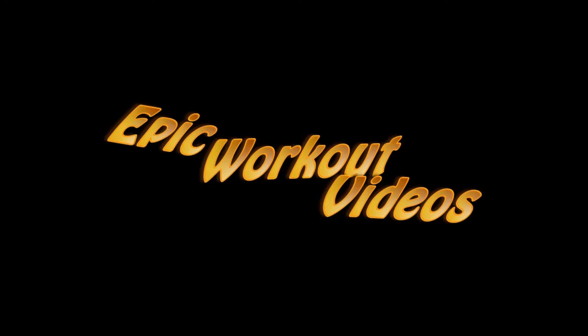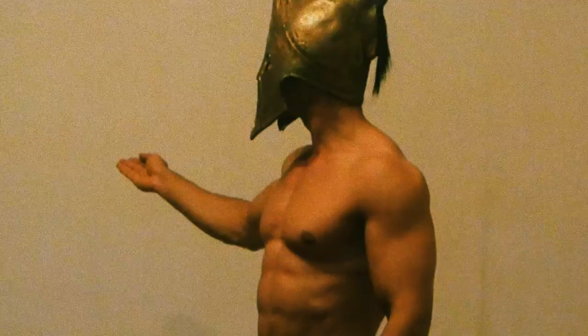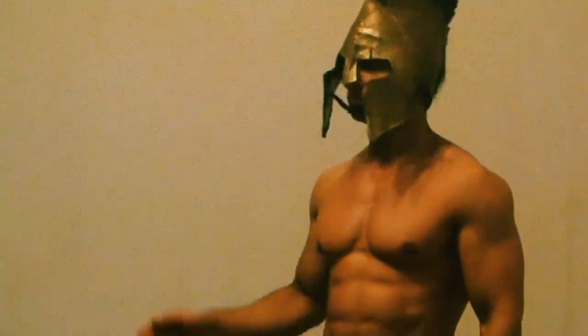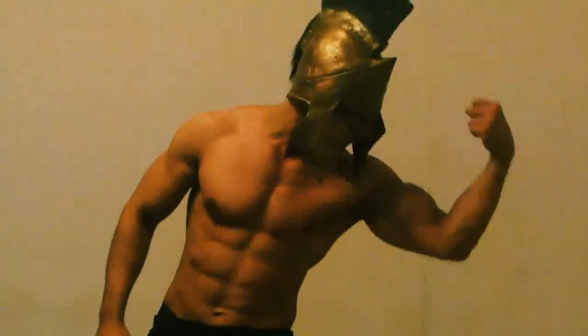Epic Workout Videos. Hello girls and boys! In this episode we're going to learn about how to train the biceps, AKA the Bicepius.